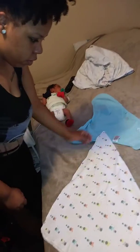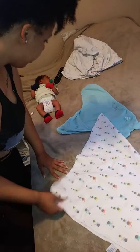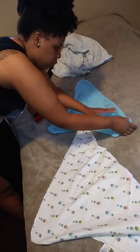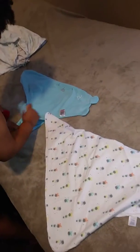We're going to do the bat's wing swaddle, which requires a thin blanket. This is a small thin flannel blanket, and you also want to have a special swaddle. You can do it with the bigger swaddle from the hospital, but we're going to do it with the special swaddle — this is the SwaddleMe brand.